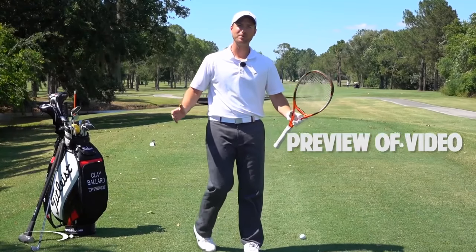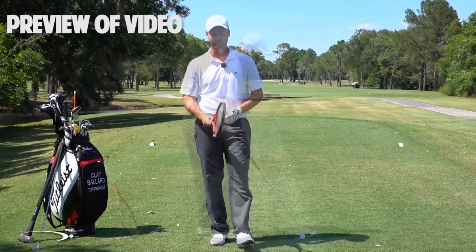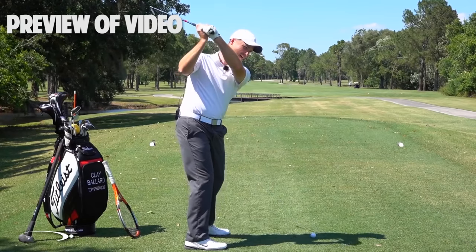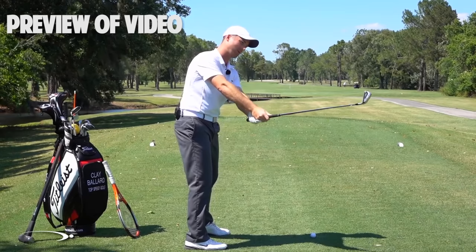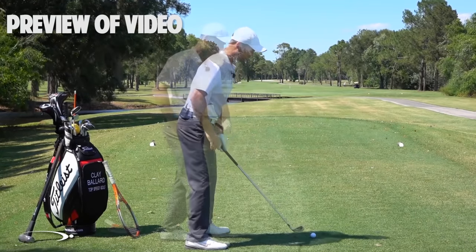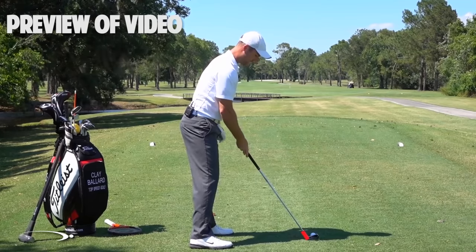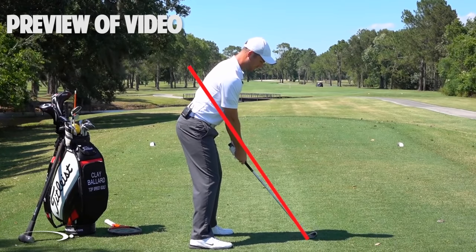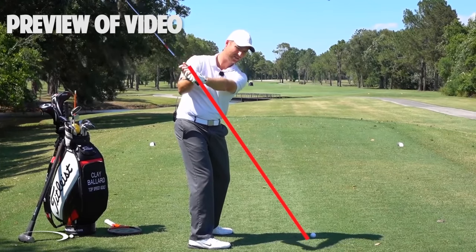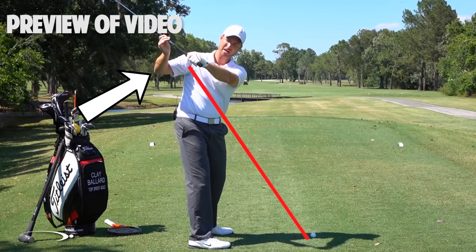Now for good player problems — we're gonna talk about shallowing the club shaft as we start down, while doing the face rotation we worked on in the last video. What you'll see with basically all top players is instead of coming over the top with the hands and club out away from the body, coming down steep into the ball and having to fillet the face open, the flattening of the shaft should happen as soon as you start down — the hands shallowing out inside the elbow plane — while at the same time you're rolling.